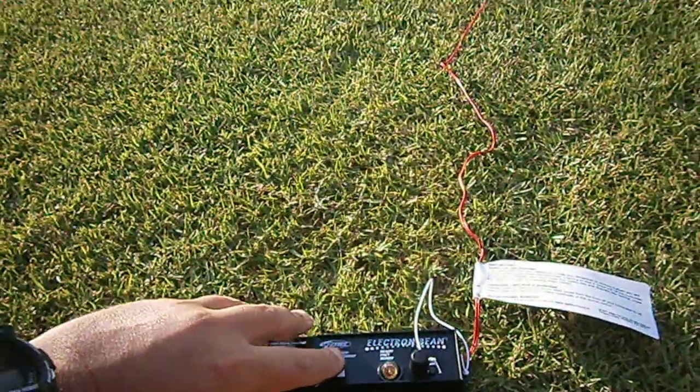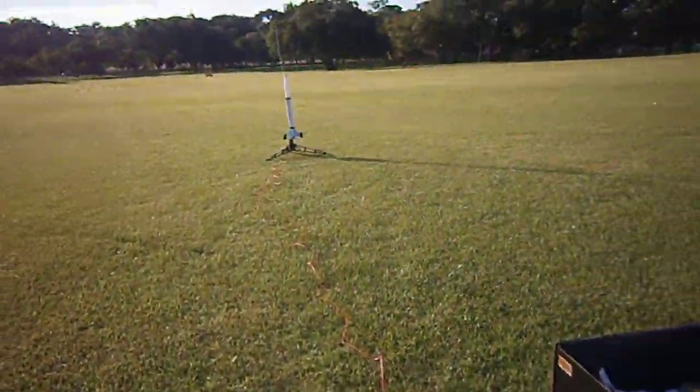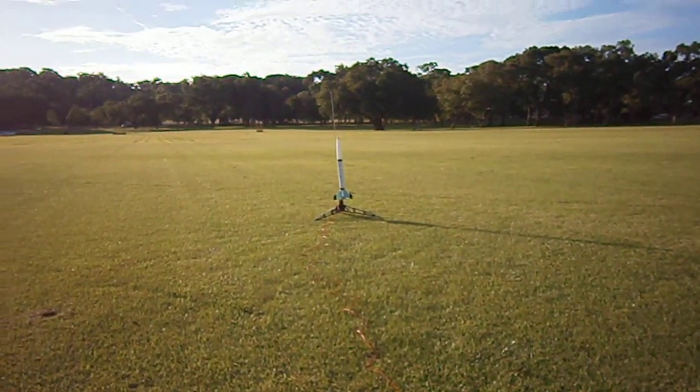So that's the launch button here. You've got to do a countdown. 5, 4, 3, 2, 1, launch!